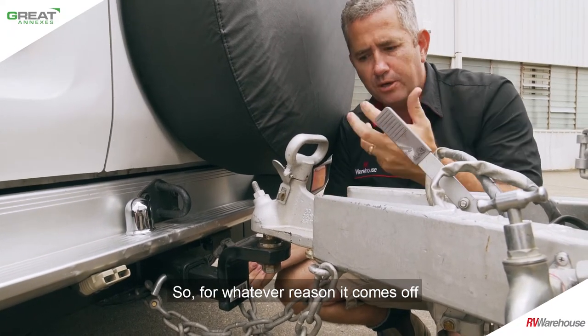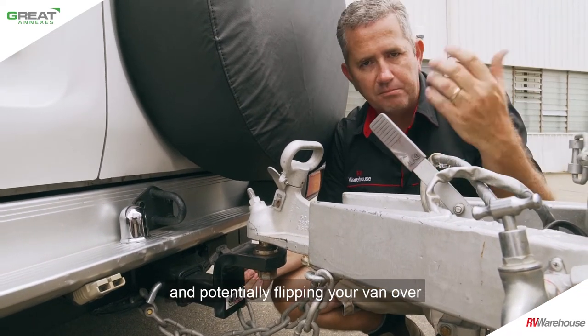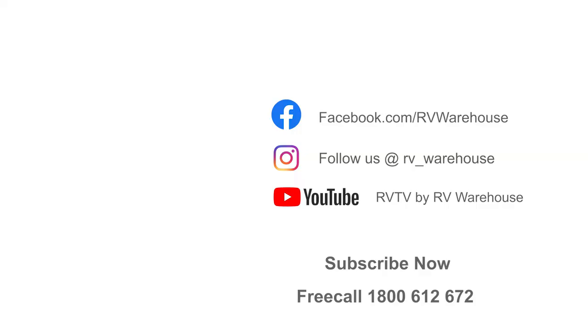So whatever reason it comes off, the chains catch it, which then stops this landing on the road, driving into the bitumen, and potentially flipping your van over. So if you're not crossing your chains, change to crossing because it's a lot, lot safer.